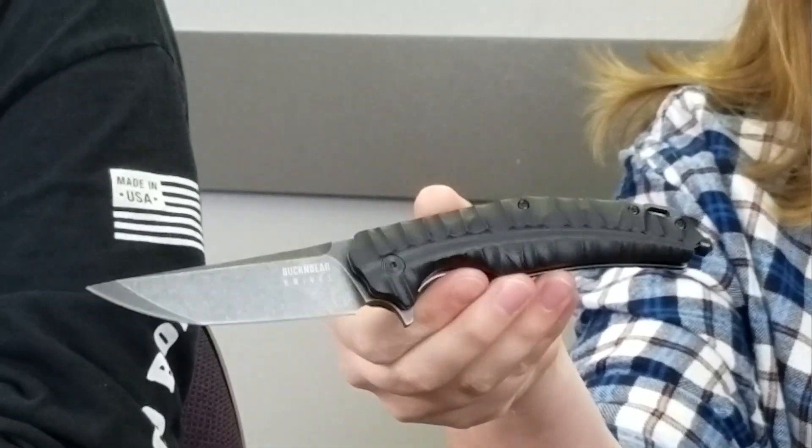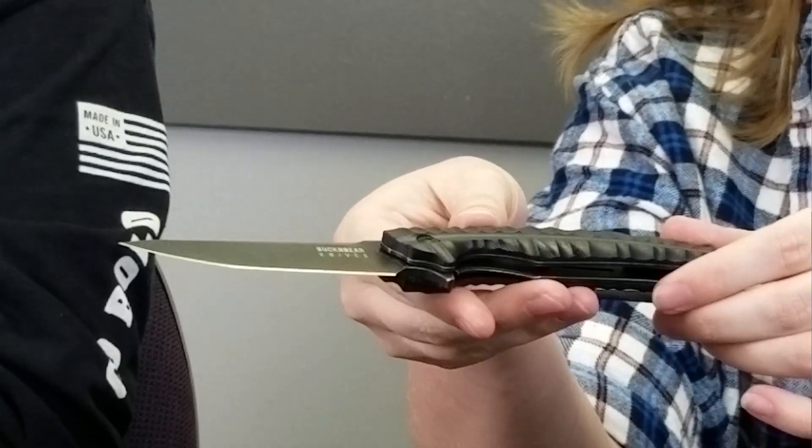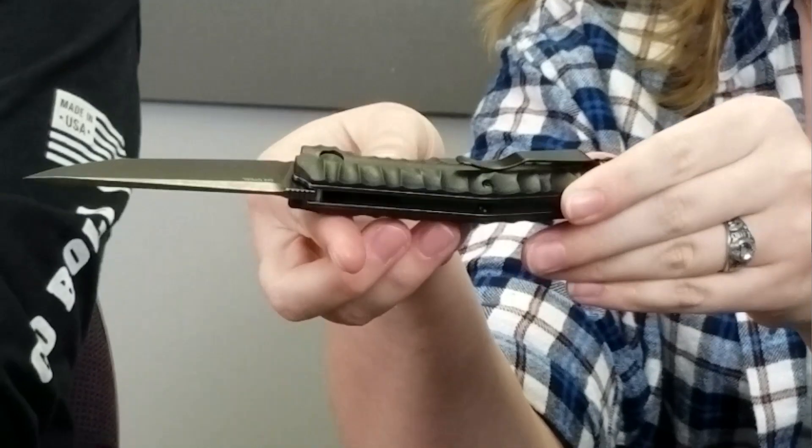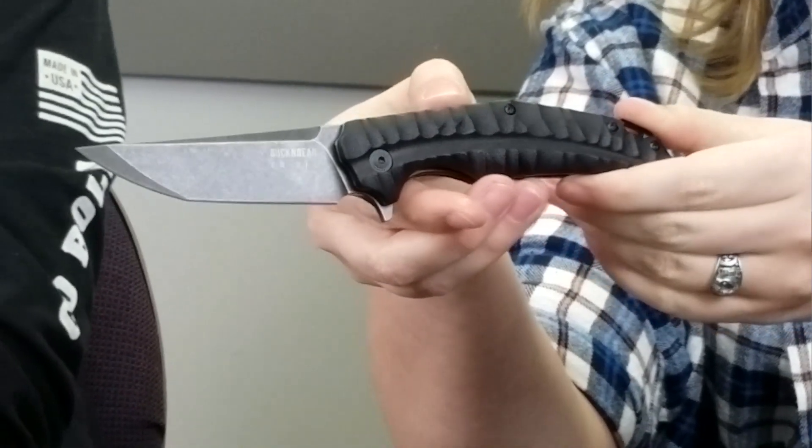The next knife we have is also a Buck and Bear knife: the Crocodile. Speaking of crocodiles, do you know how to tell crocodiles from alligators? One will see you in a while, one will see you later. Back to the Crocodile — this knife is a liner lock. It has a black G10 handle with a glass breaker and a black D2 steel katana style blade. This blade also has titanium coating to prevent rusting. The blade is outfitted with a really smooth flipper opening mechanism. The overall weight is about five ounces and the overall length is about eight and a half. It's a very nice knife.